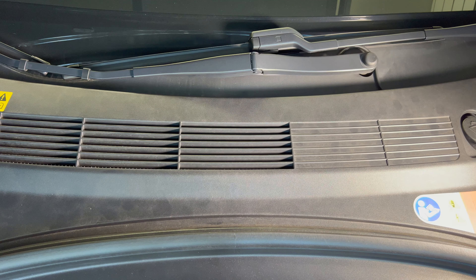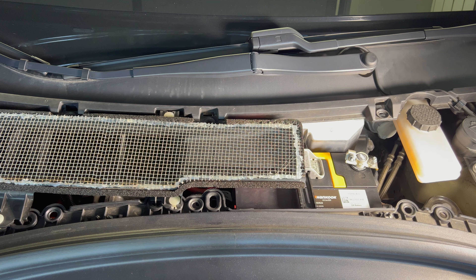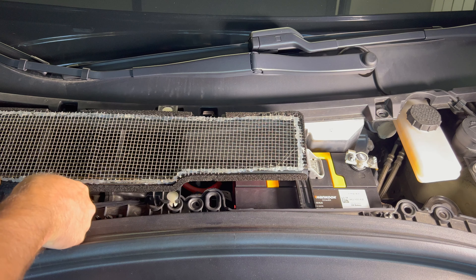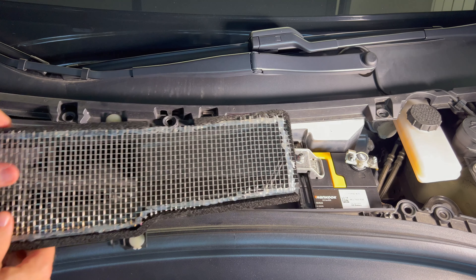The fluids in the Model 3 or Y should last quite a few years, so this coolant check isn't that necessary. First up is the coolant check. I need to remove the intake for the HVAC system to get access underneath — there are a number of tabs that go around the top of it and it pops right out.